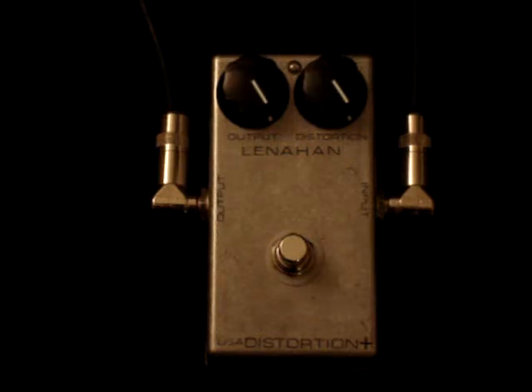Hello, this is Jim Lenahan, and today what you're looking at is my hand-wired, hand-built distortion plus. MXR started out in the early 70s, and one of the first pedals they came out with was the MXR Distortion Plus. Over the years it changed and evolved somewhat, but the original ones seem to have a warmth and a tone that the newer ones just don't seem to have.